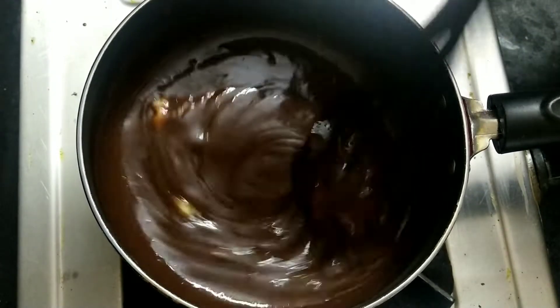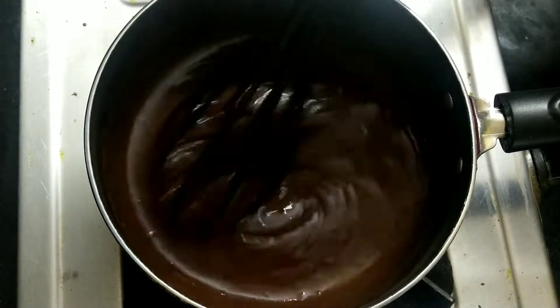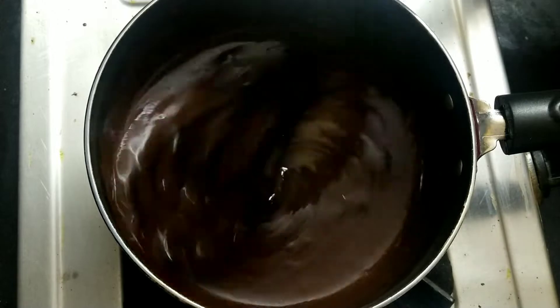It will be a good texture. If you want, you can add coconut oil.